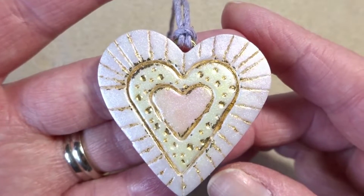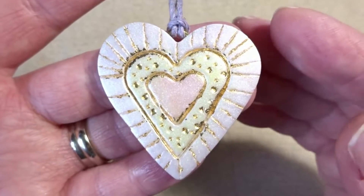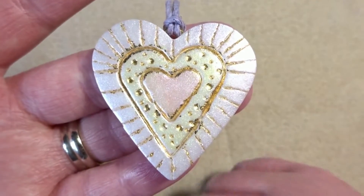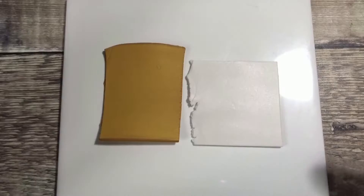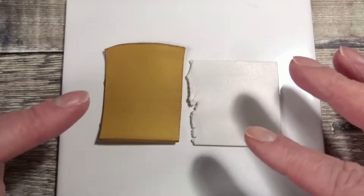Hi there, it's Hannah the Addison Duck and I'm going to show you today how I made this polymer clay heart wall hanging with gold foil inlay. Before we get started I'm just going to give a quick run through of some of the bits we need for this project.